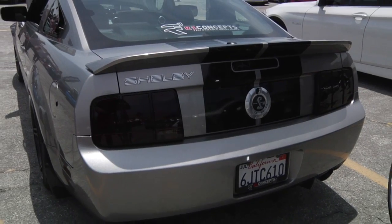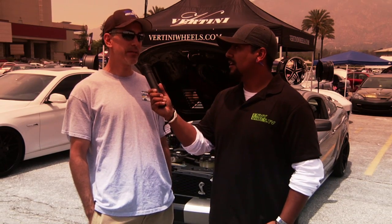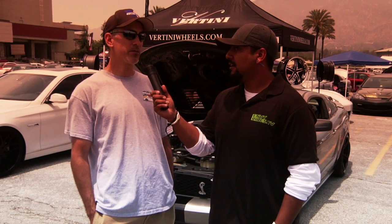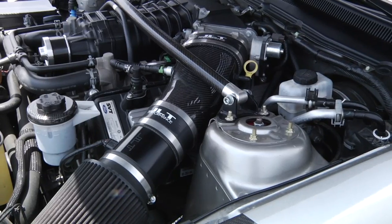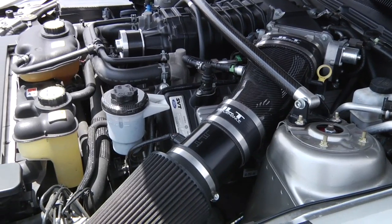Give us the breakdown of your power to the wheels before your modifications and then after. Before, we did a baseline dyno and it was 437 at the wheel — that's right to the wheel, that's on the ground. Now I'm 553 at the wheel.